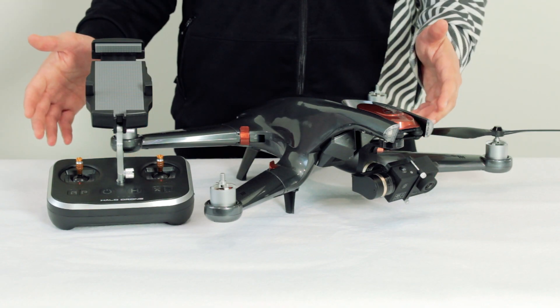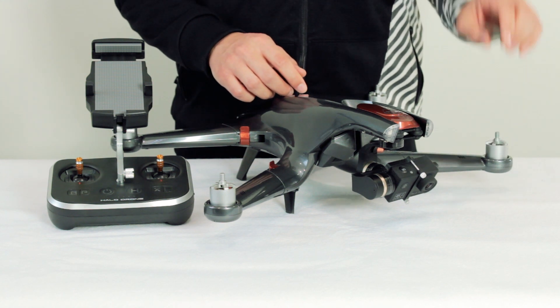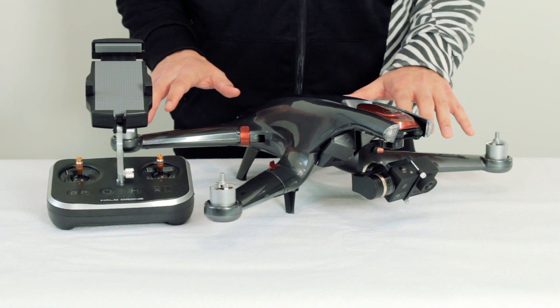Let's get started. We'll go over pairing the main flight controller first. Before you begin, be safe and make sure the propellers have been removed from your Halo Drone and everything is powered off.